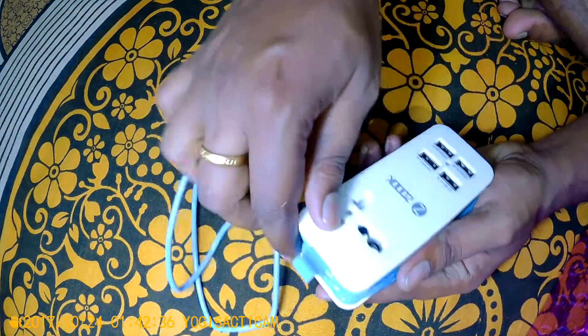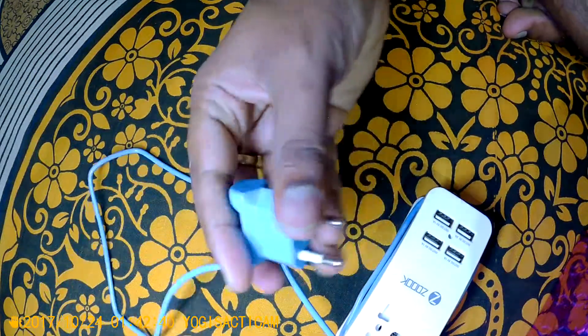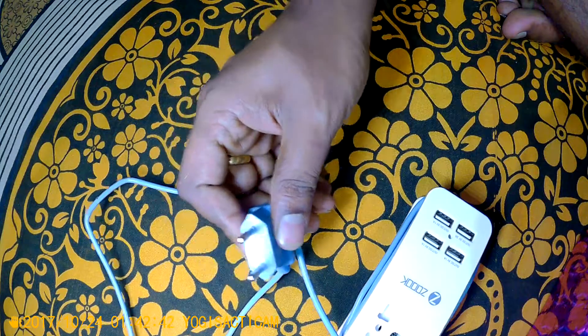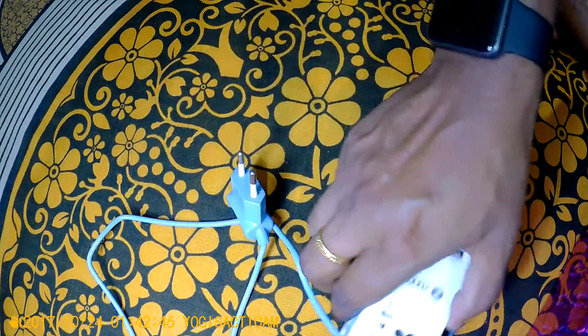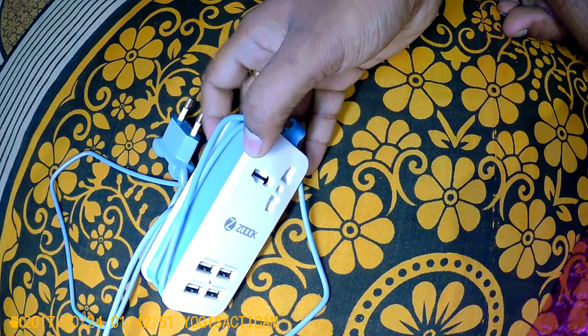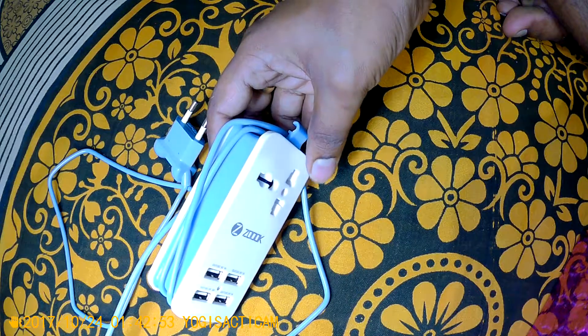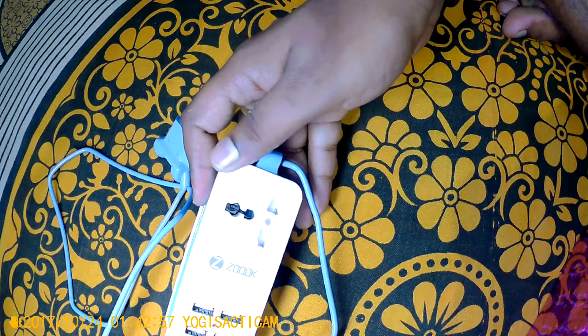This portion, as I mentioned, has only a 2-pin socket, and I do not know how it works with a 3-pin device. For example, if I have to charge my laptop, I am not sure how that would work. I will put this product to the test and review it further.